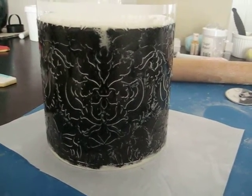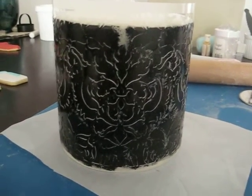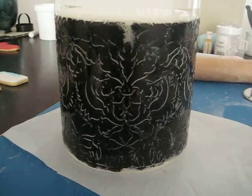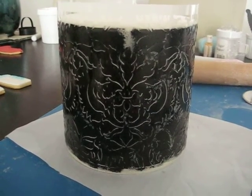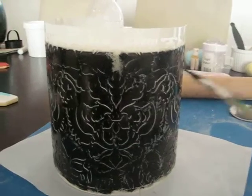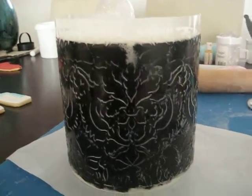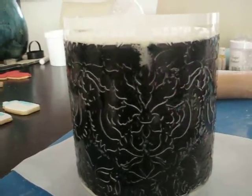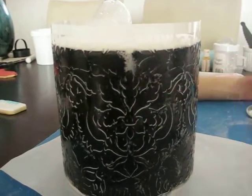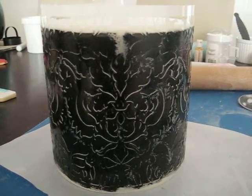I was about to take the stencil off. This is my second time doing a stencil — the first time was last week, also for the same girl I work with, and it was a disaster. I tried painting — I just used a paintbrush and painted the stencil. It went all inside. Because this is a wraparound one, it went all inside and it was just a big blur. So I've covered it over again and tried the stencil again.